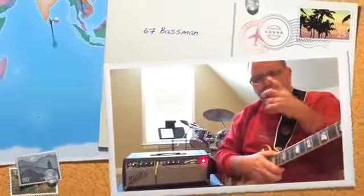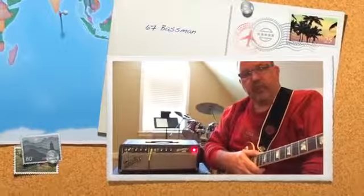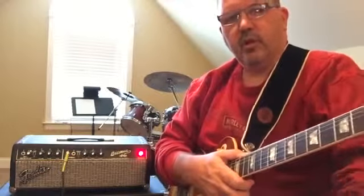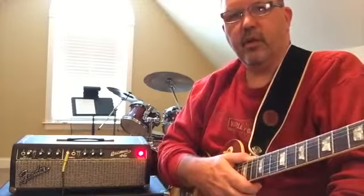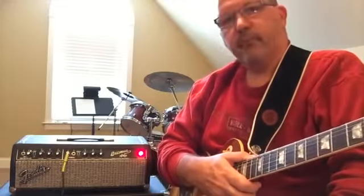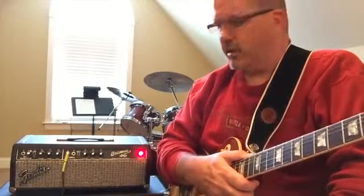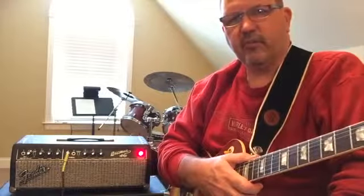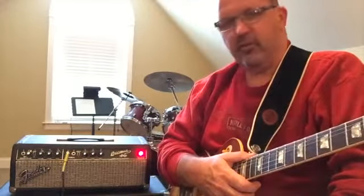I just want to do a demo of this '67 Bassman that I've rebuilt as an AA864 circuit in the center channel and kind of a Marshall-y 2203 circuit in the left channel. So it kind of gives you the best of both worlds. I'm just going to play some different styles and different guitars and just kind of demo what this thing looks like.